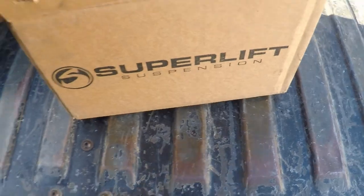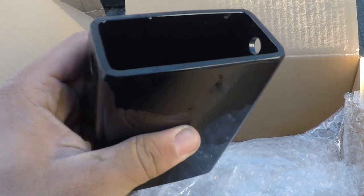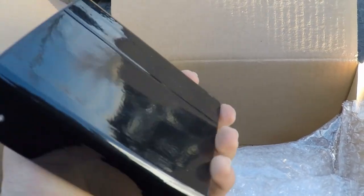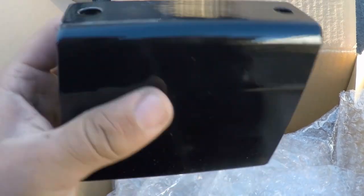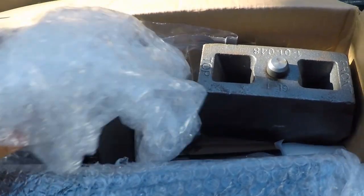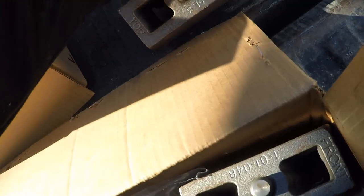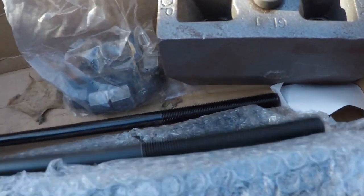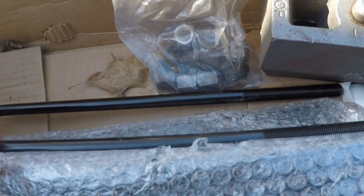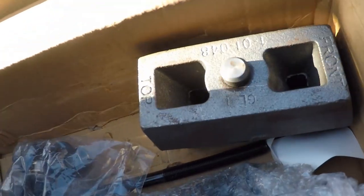That's all in that bag. In this box they had to send these to me later because they were out of stock, but I got them pretty quickly — they are the rear bump stop extenders. Basically you just bolt the rubber bump stop onto this extender. We've also got our rear lift blocks here — pretty good quality and pretty heavy — and our u-bolts. So that's most of the rear right there.